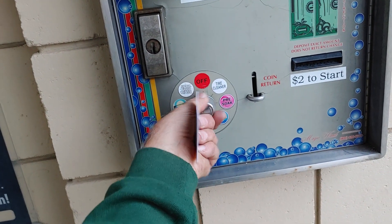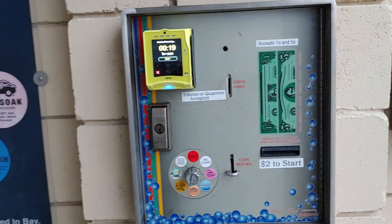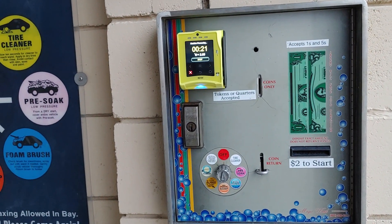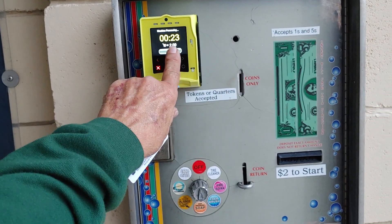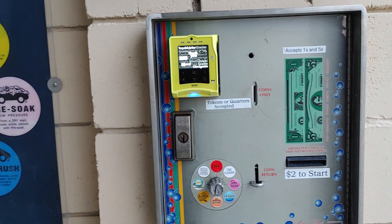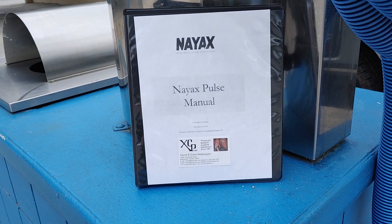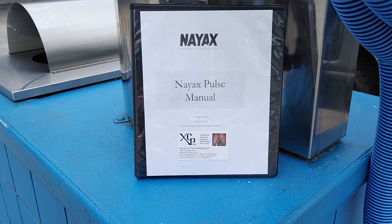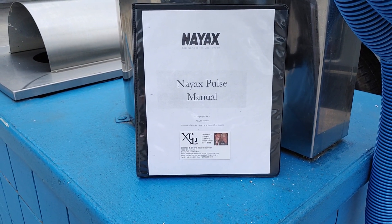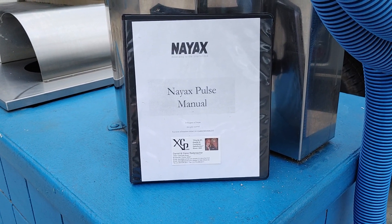And I can wash and wash and wash for as long as I want. When I'm finished, I simply press the stop button. And that ends that. For more information, contact XCP if you want to modernize your car wash.